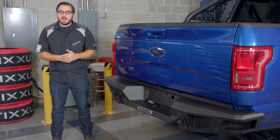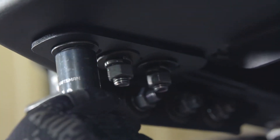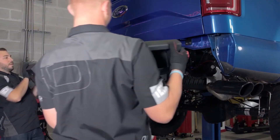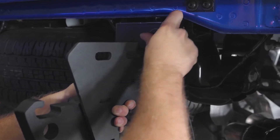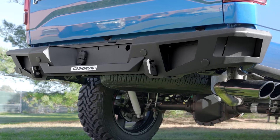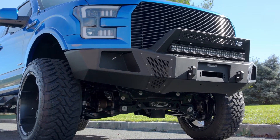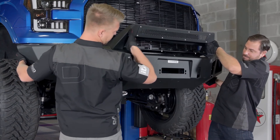Before we wrap up, let's touch on installation. The BR5 bolts directly to the factory mounting points with no modifications needed whatsoever. The BR20, however, was a little different for our F-150 application — it still bolts directly to the vehicle's frame with the supplied mounts and hardware, but you will need to do a little bit of cutting to remove the sheet metal around the trailer hitch. This is just for the 2015 and up F-150; other applications may not require any cutting. If that makes you hesitant, just take it to your local mechanic. If you're installing these yourself, definitely get help from a buddy because these bumpers are not light.